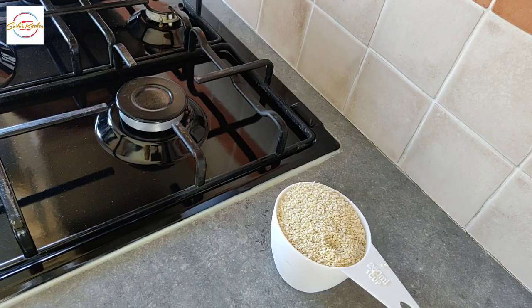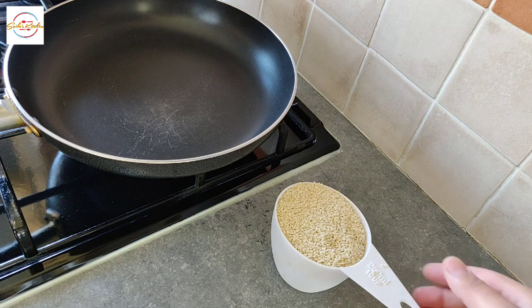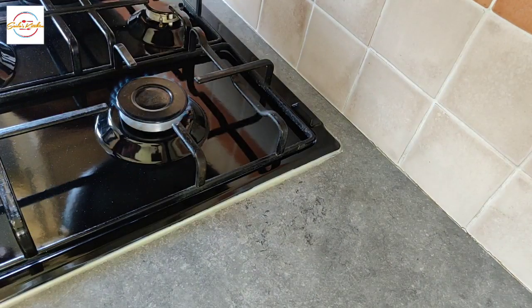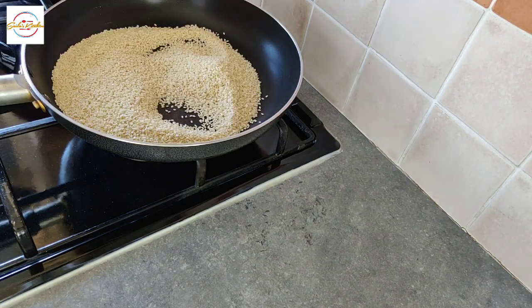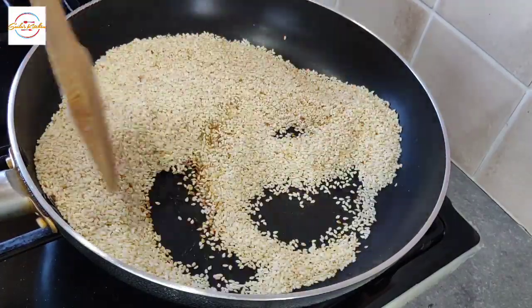First we are making the tahini. You can just buy this in the superstores, but homemade is just another level. I'm adding one cup of sesame seeds. Heat on low to medium and we're cooking the sesame seeds until they become light brown. Do keep an eye on them because they are prone to burn really quickly.